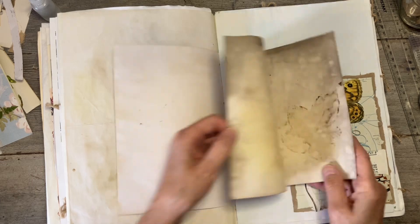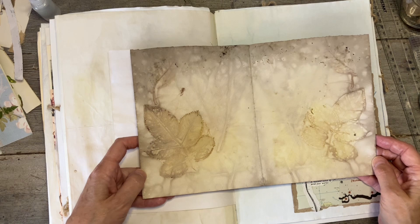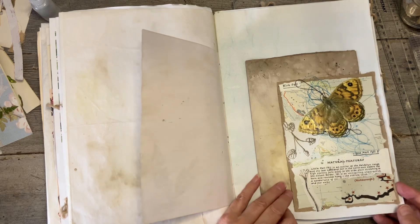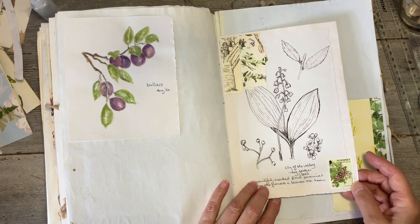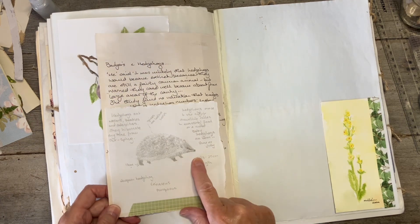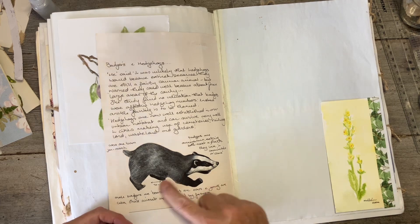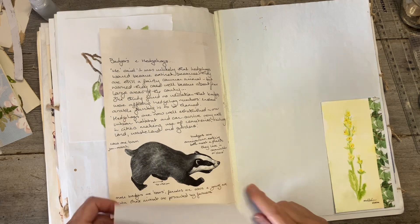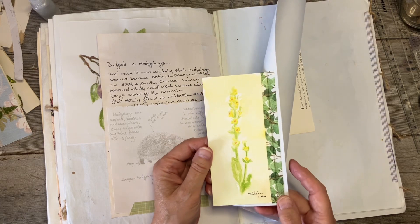Another eco print — beautiful. I'm trying to decide what to do with a few of them. I drew this little hedgehog with some information about hedgehogs, and then a badger — that I cut out rather than drew — with information about badger, because those pages are dedicated to those animals. We did this little watercolour of mullein.